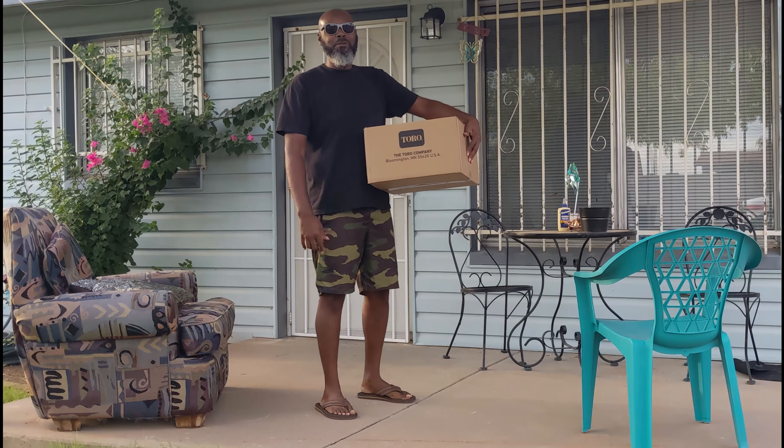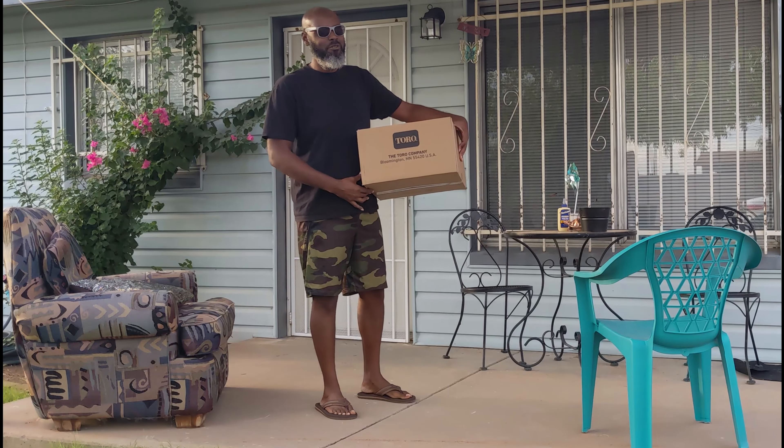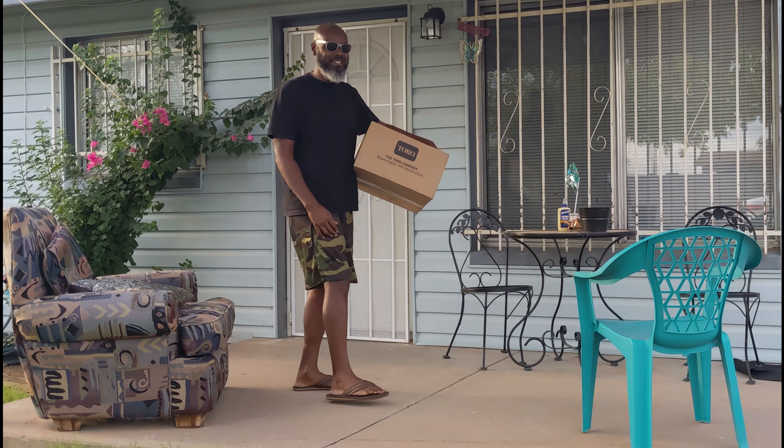Oh, it's Turo. What's up, YouTube family? I'm Mr. Benjamins. I got another video for you. I got my Turo part in, and I'm about to get it started.